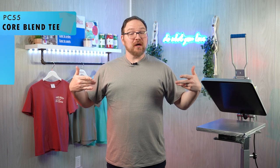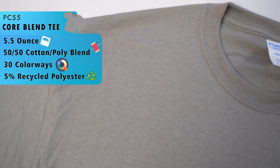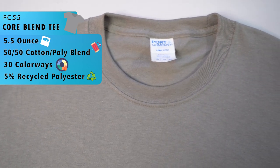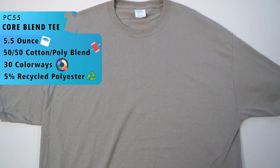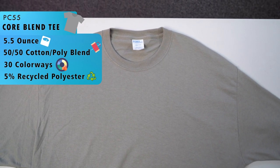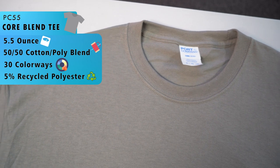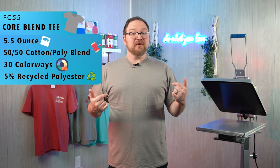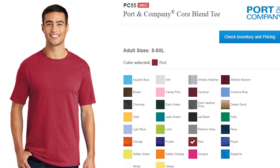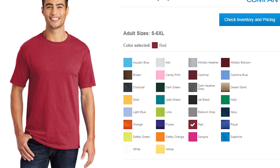First up we have the Port and Company PC 55 Core Blend Tee. This is a classic 50/50 cotton-poly blend tee with a 5.5-ounce fabric weight, and it even includes up to 5% recycled polyester made from plastic bottles. With a shoulder-to-shoulder back neck taping, it's quality construction without that quality cost. This t-shirt is perfect for everyday wear with its relaxed fit, and the PC 55 is available in 30 different colors.